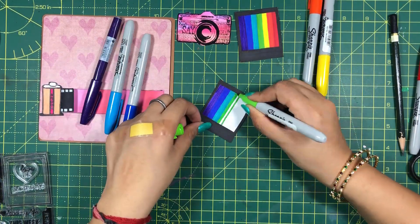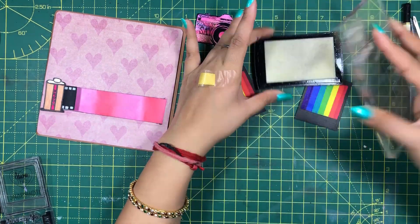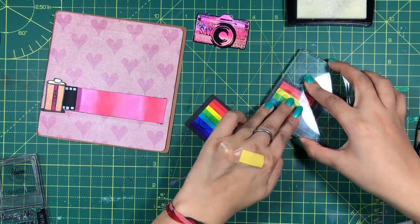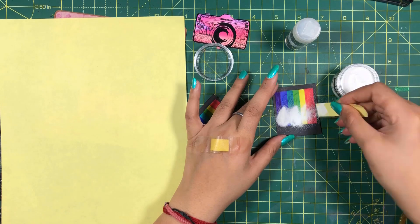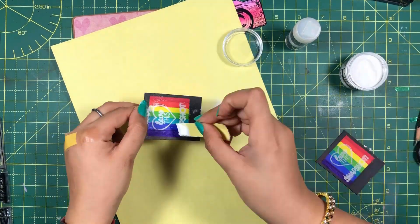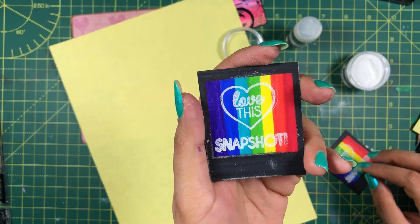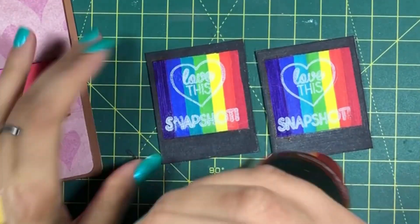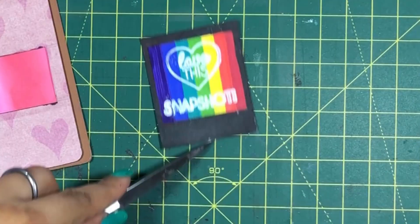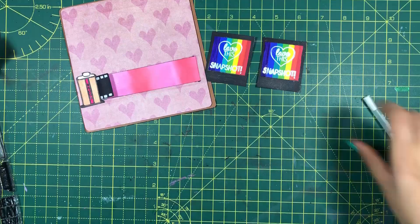Now I am going to show you the cool trick mentioned at the beginning. I will stamp a heart shape using a Versamark stamp pad. Versamark has transparent ink so the shape won't be visible clearly yet. Then I will sprinkle fine white embossing powder on them and remove the extra powder. Then I will heat the shapes using a heat gun. This will cause the powder to melt and give an embossing effect. You can also use a thicker powder to give it an even more embossed look.